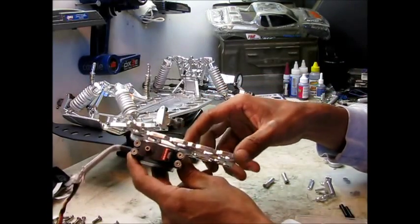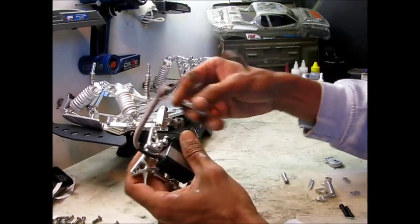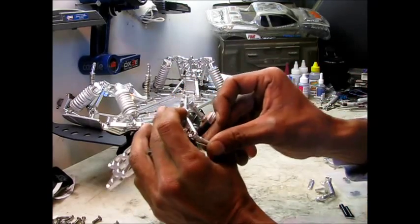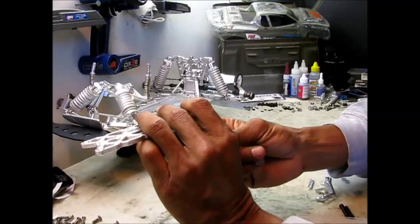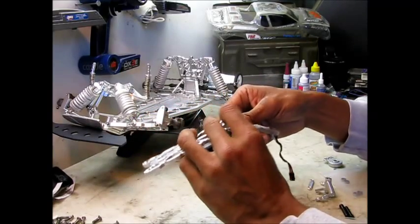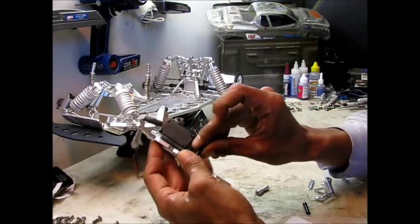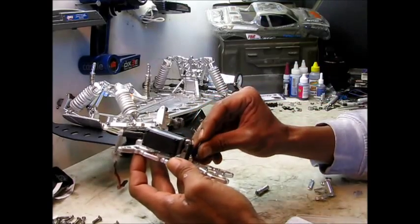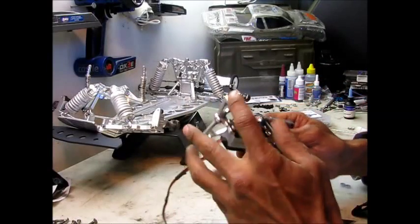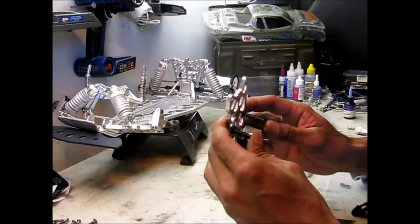Alright, I got the servo attached to the upper chassis. So now the next thing to do will be to attach these supports that stand the upper chassis off the actual chassis itself. I'm also going to go ahead and put the steering bell crank posts in as well. As you can see, I got the posts on and the bell crank posts installed.